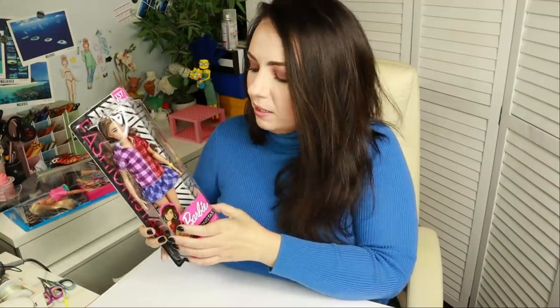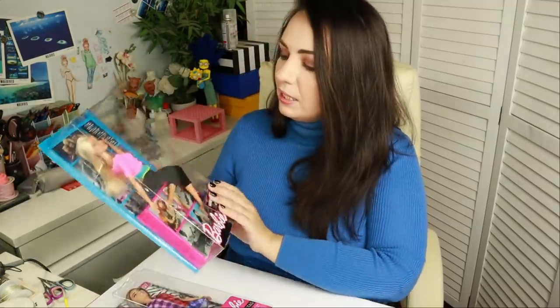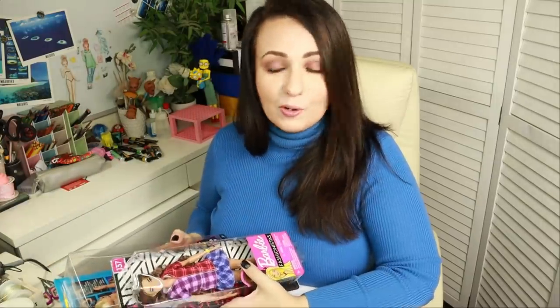I still have quite a lot of work today so I better stop talking and start working. For this transformation I'm going to use this Barbie doll — I absolutely hate this stiff Fashionistas body, they're not bendable. Here in Europe I've never found the bendable Made to Move Fashionistas. So for the face I'll use this Barbie doll, and for the body I'll use this Barbie Made to Move Fitness doll. Let's put them together and turn them into Tati.